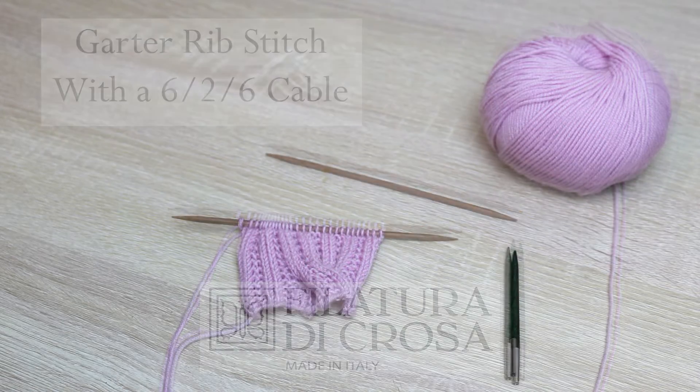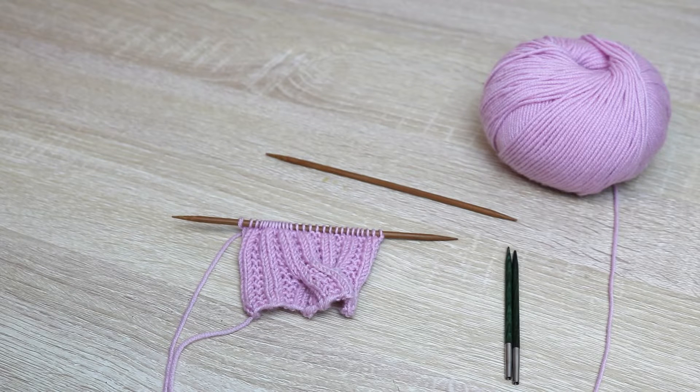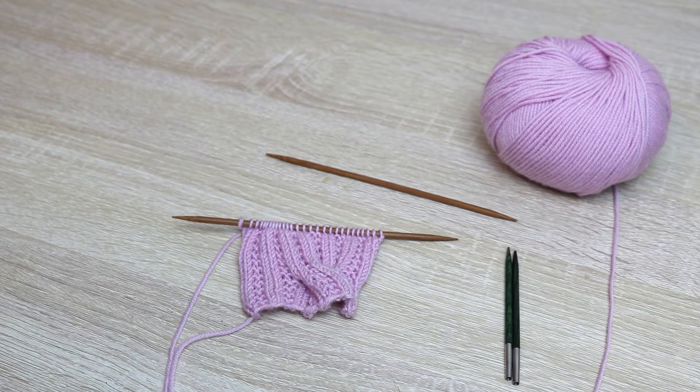Hi guys, welcome back to our channel! Today we have another knitting basics tutorial — this is going to be how to knit a horseshoe cable. More specifically, we are taking this cable from this month's free pattern, the Natalia sweater. We have lots of videos on our channel showing you how to do right crossovers, so this one we're going to show you the left crossover that you combine with the right crossover to create the horseshoe effect.